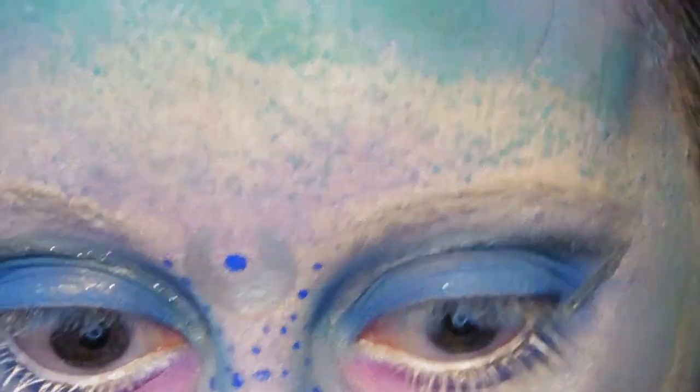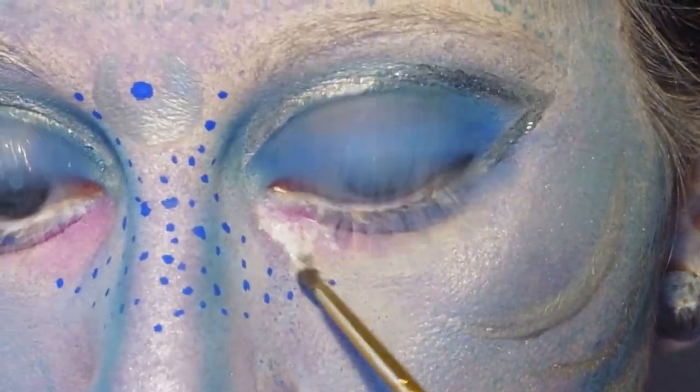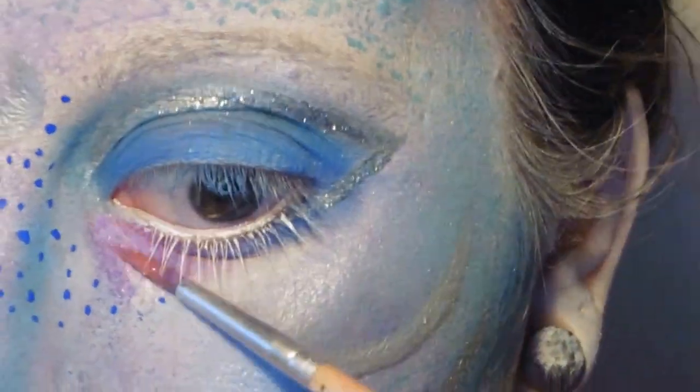Now for a bit of glitter: I'm putting a bit of lash glue on the purple eyeshadow, and then over the top of that we're going to dab on some very fine purple glitter.